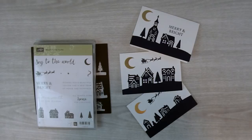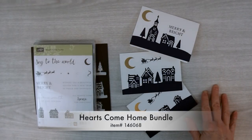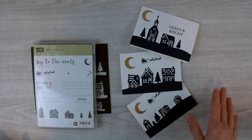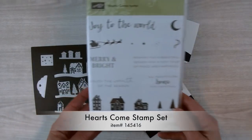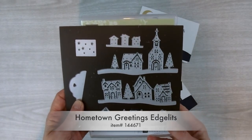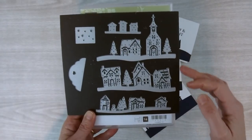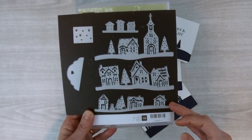Hi, I'm Bridget Quintana coming to you from the Beehive at QBsQuest.com. It's Minute Monday time again and today I'm going to show you how to make these Christmas note cards using the Hearts Come Home bundle. This bundle consists of the Hearts Come Home stamp set and the Hometown Greetings Edgelets. I've made three different cards using the three main dies from this Edgelet set.